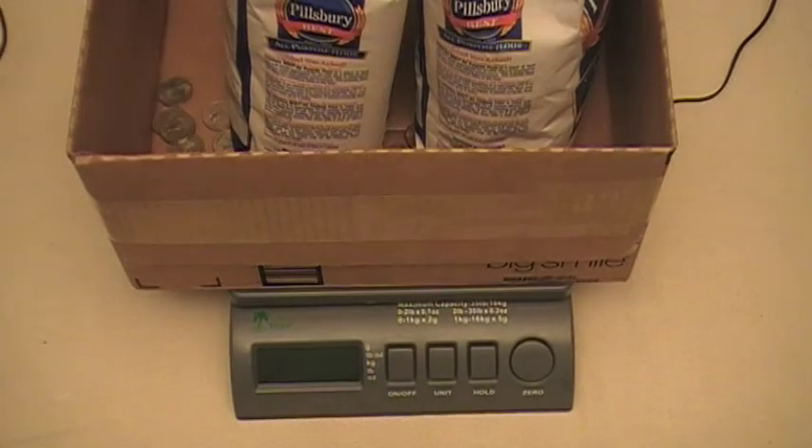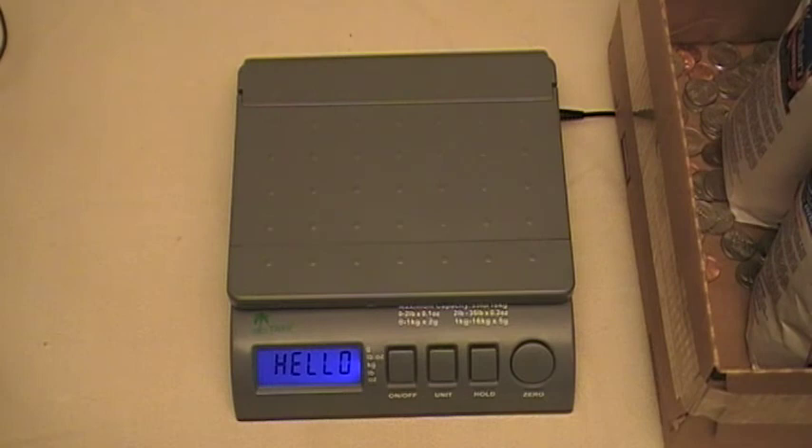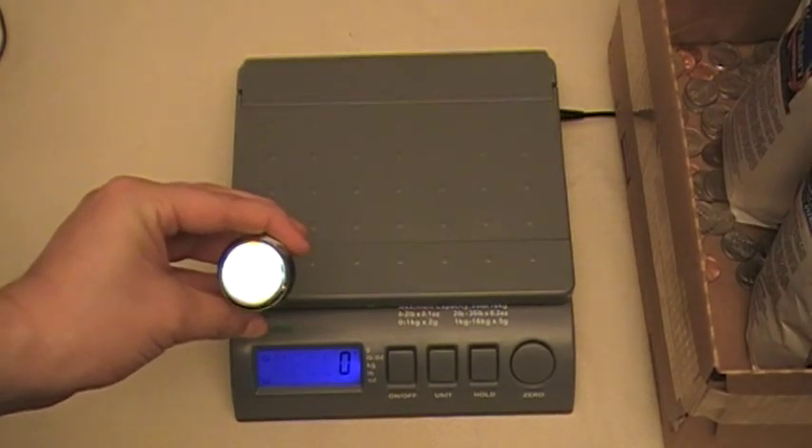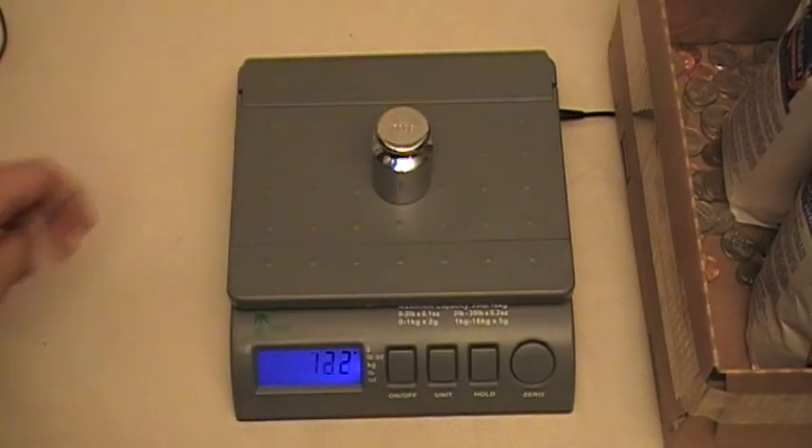Now that I've shown you how to calibrate the scale, I'm going to show you how well our homemade test weight worked. I'm going to take this off and turn the scale on. I'm going to use a real five-hundred gram test weight just to show you how accurate it is now. It's set to grams — I'll put the test weight on, and you can see it reads five hundred grams. Our calibration worked pretty well.